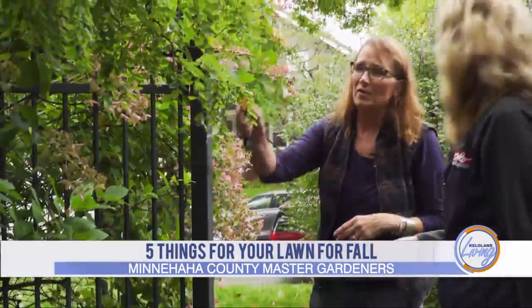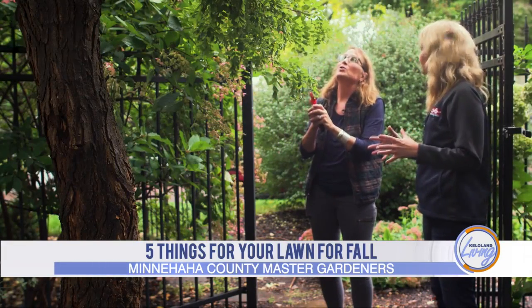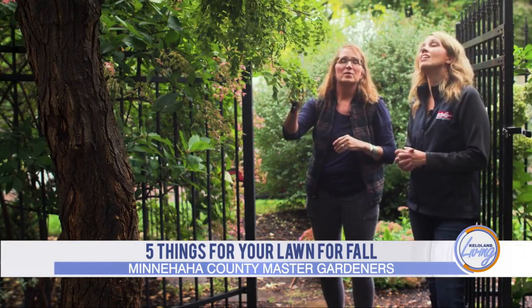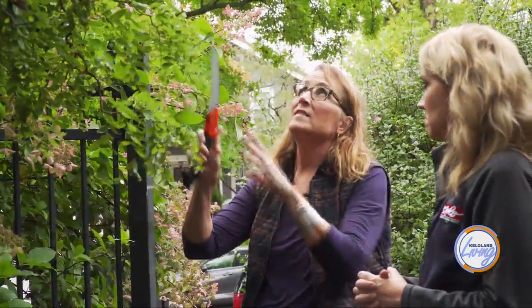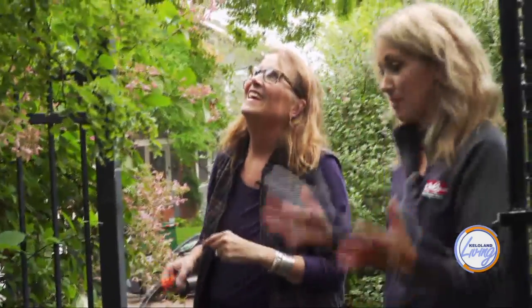It's very hardwood — it was used for building furniture back in the day — and it's got a beautiful flower in the spring, and then nice dappled shade. I've never seen a flower. Well, you need to prune it. Story of my life.